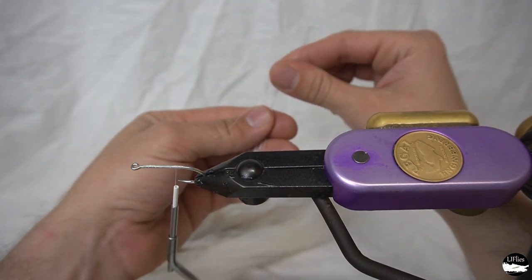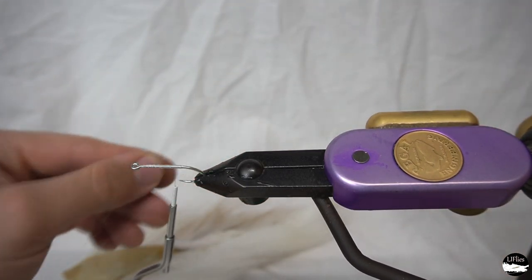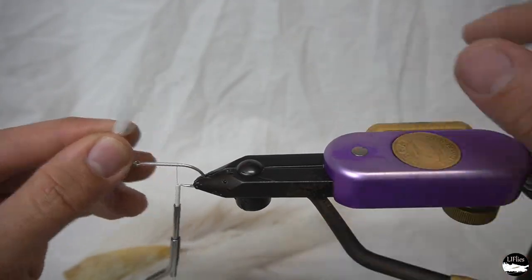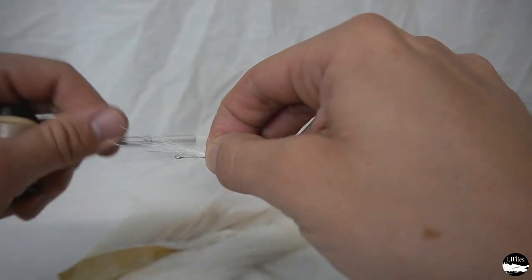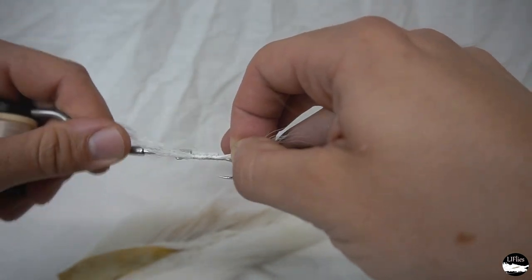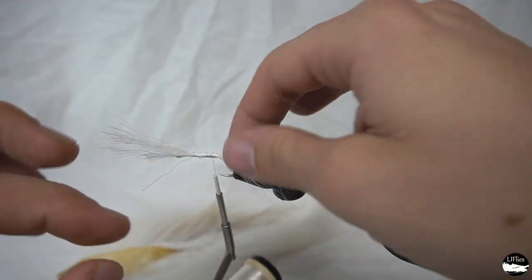Let's take a little bit of bucktail here — it's going to act as our pillow for the hackle to stop it from fouling. Some people use a hackle pillow or a feather turned upside down; I like a little bit of bucktail personally. Not too much though.